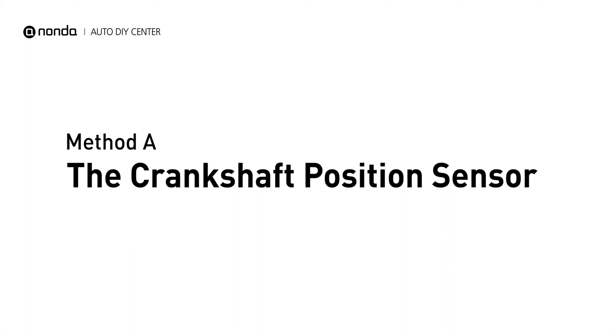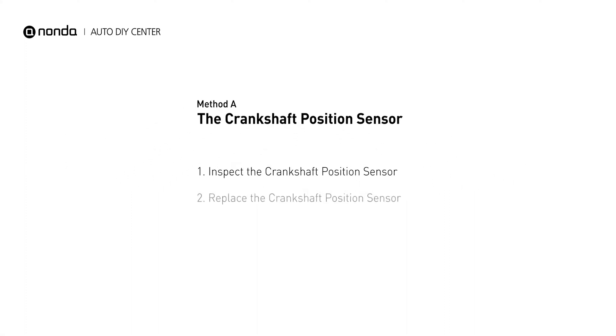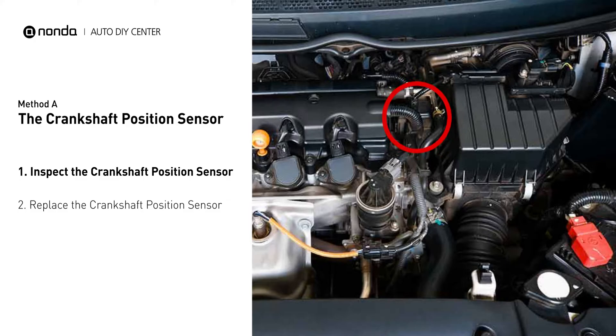Method A: the crankshaft position sensor. The crankshaft position sensor is most often located on the front underside of the engine, and it can usually be found mounted to the timing cover.